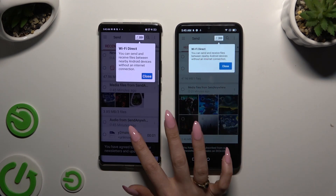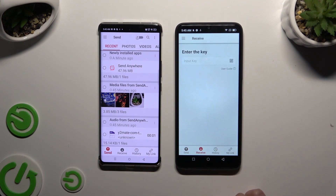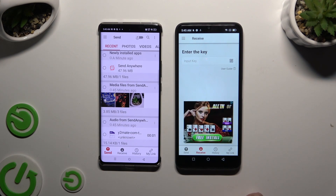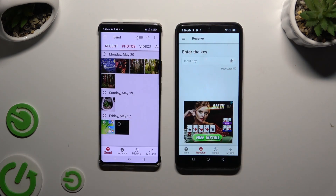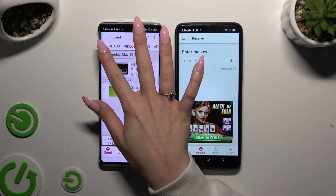Then tap on your device's displays and select Send at the bottom left corner of Infinix, and Receive right next to Send at the bottom of the Android. Also on Infinix, using the categories at the top, select multiple files to transfer.